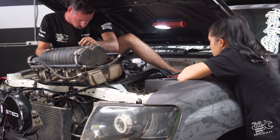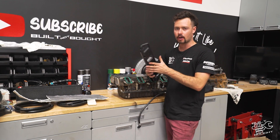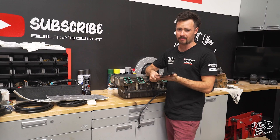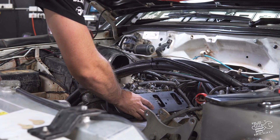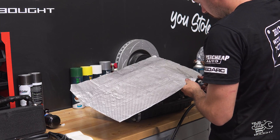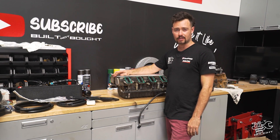We've got the supercharger off now and it was pretty dirty - I spent some time cleaning up the heads and the underside of the supercharger. We've got two things to fit: the spacer plates which are a 10mm plate - not just plastic, properly machined, I think from the UK - really high quality material with O-rings to seal on the head side, using the original blower gaskets to seal on the intake side. There's also a thermal blanket to stop that heat soak which goes on the underside of the supercharger. Now it's all cleaned up we'll whack this on and reinstall the supercharger.